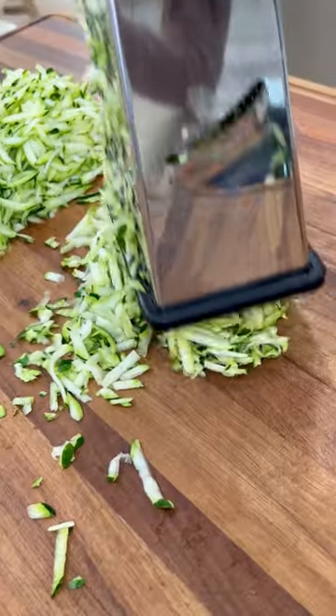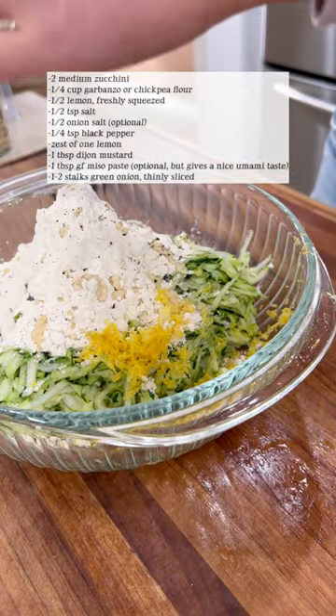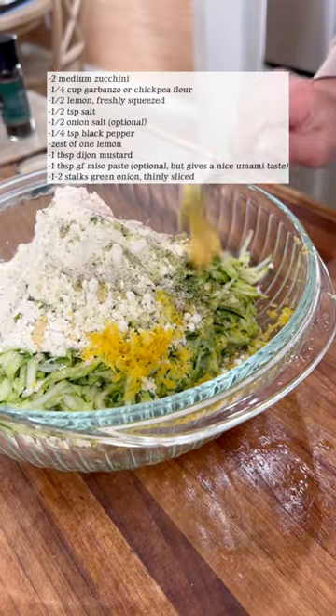However, I just found out that you can skip this part by adding garbanzo flour and let it absorb the liquid, which is genius, I tell you. These are also made vegan, vegetarian, and gluten-free.